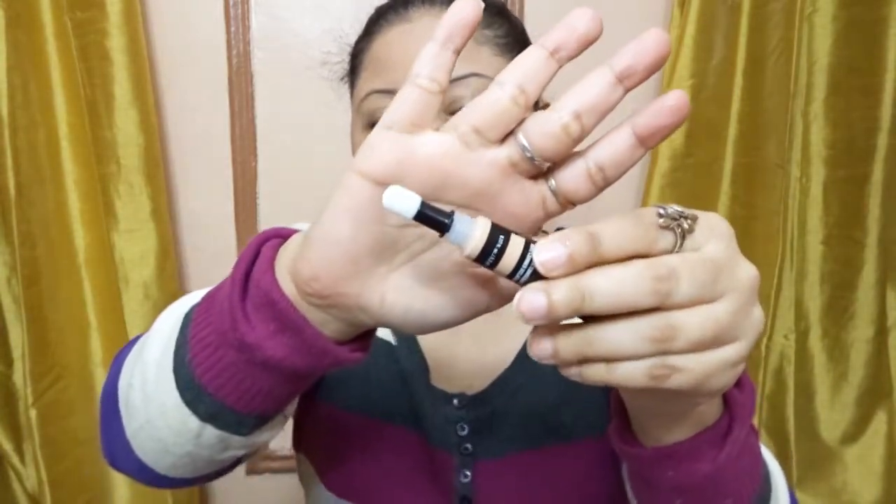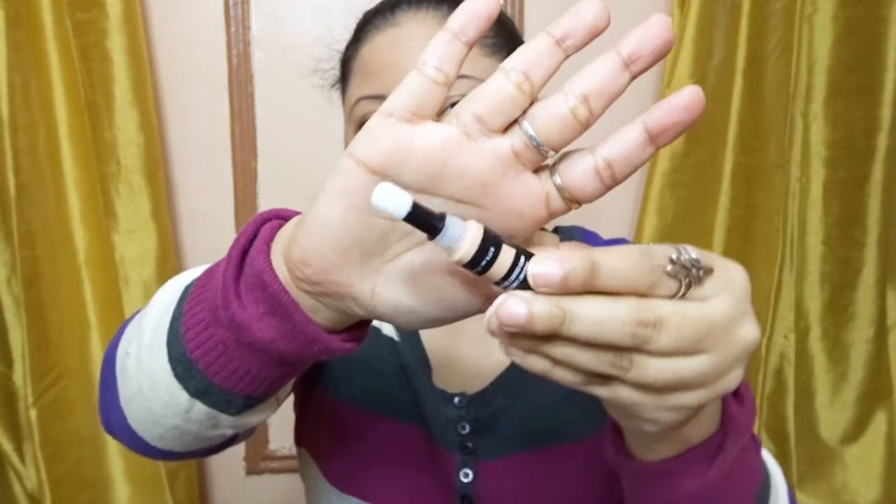This concealer retails for $9 and this is how the packaging looks. When you open it, it has a cushiony applicator which is so good so it doesn't jab under your eyes. This concealer comes in 24 shades.